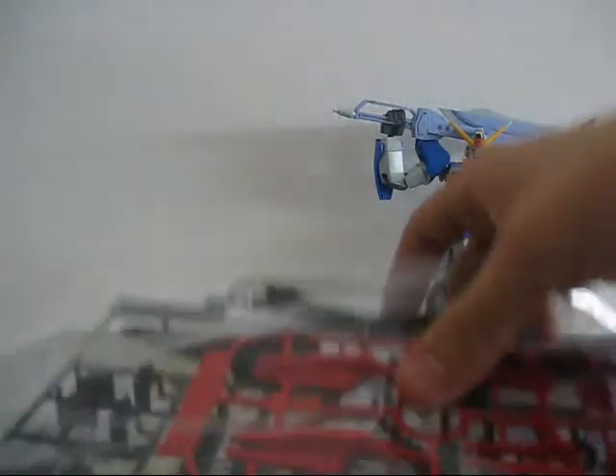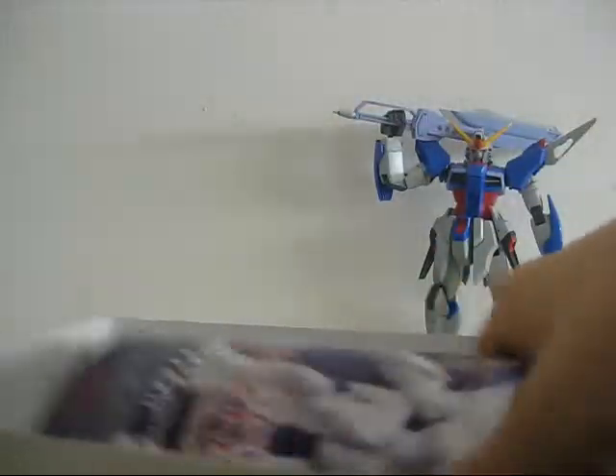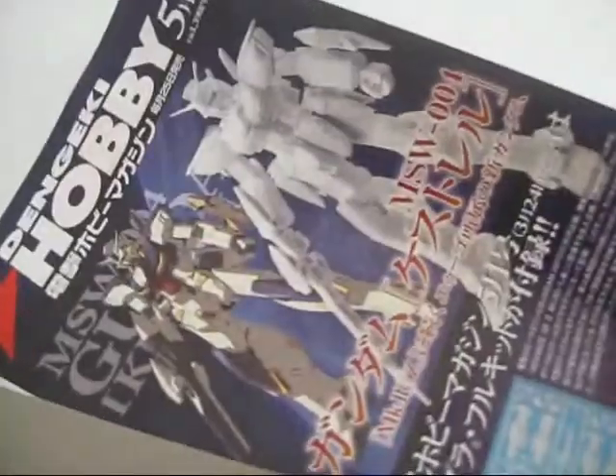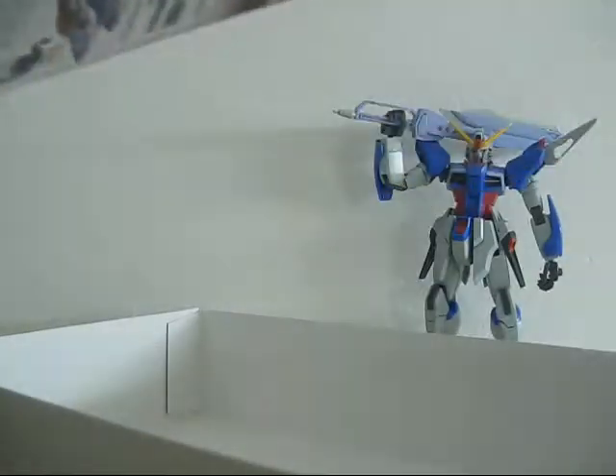When you open the box you get one, two, three bags of plates, a sheet of paper with some images from the Gundam AGE anime, a little ad for Dengeki Hobby featuring the Gundam Kestrel, and finally the instruction manual.